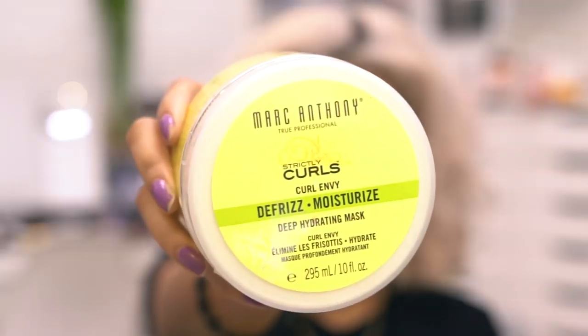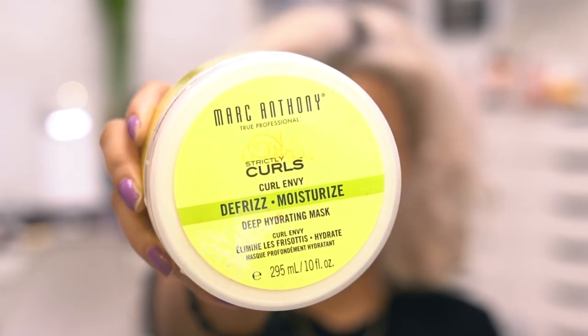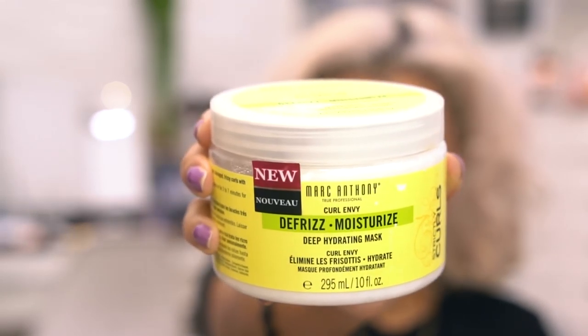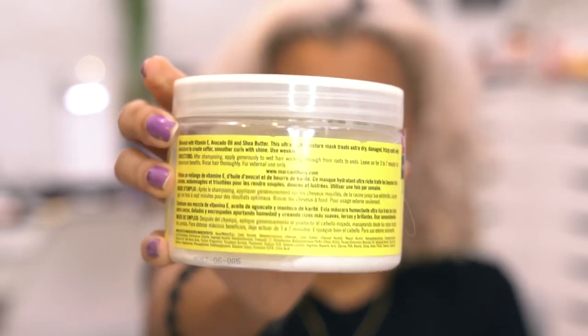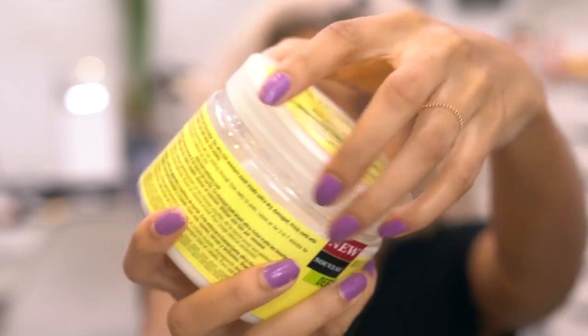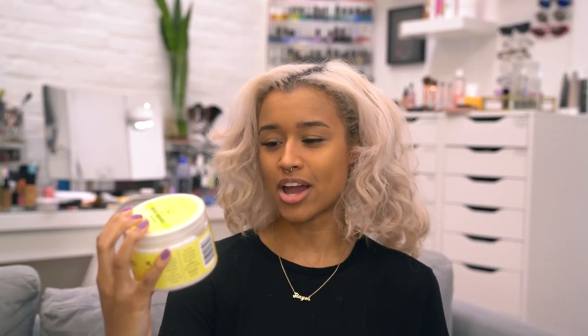But hold your horses, there is more. This is the moisturizing hair mask I've been using lately — the Marc Anthony Strictly Curls Curl Envy Deep Hydrating Mask. They describe it as blended with vitamin E, avocado, and shea butter — my faves. This ultra rich moisture mask treats extra dry, damaged, frizzy curls with moisture to create softer, smoother curls with shine.